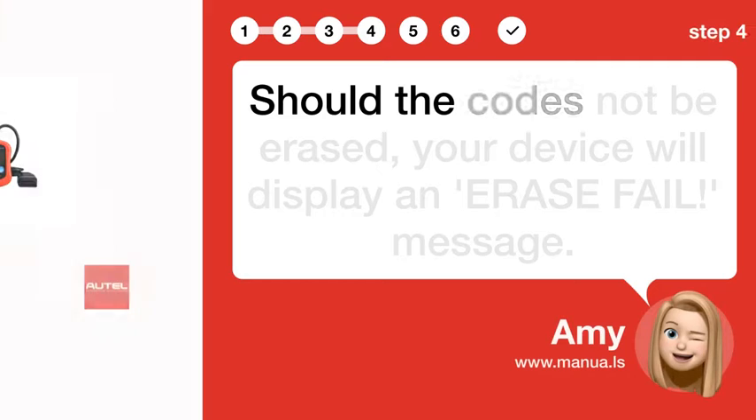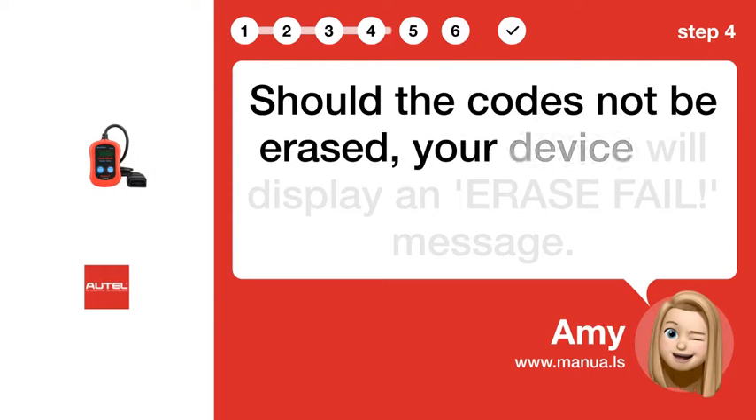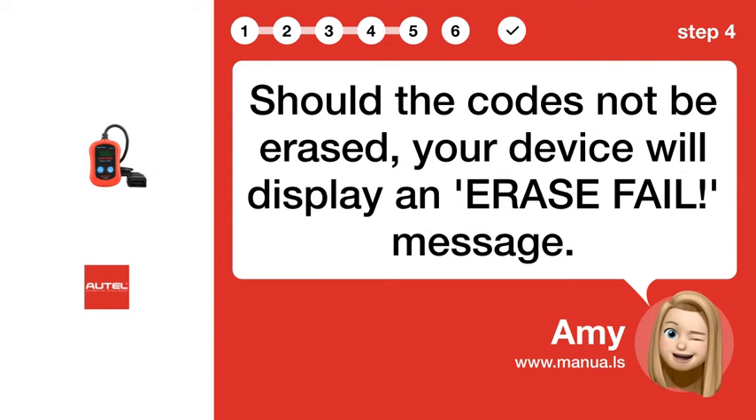Step 4: Check Erase Failure. Should the codes not be erased, your device will display an ERASE FAIL message.